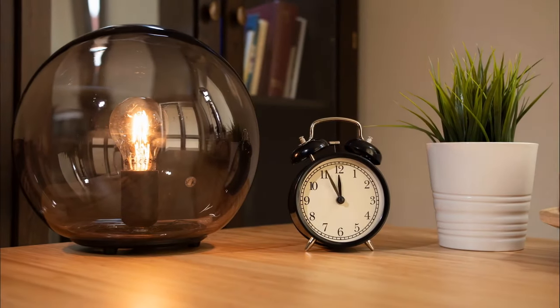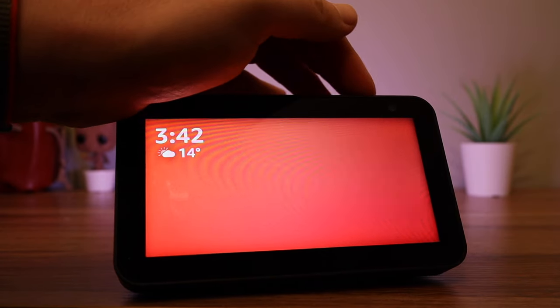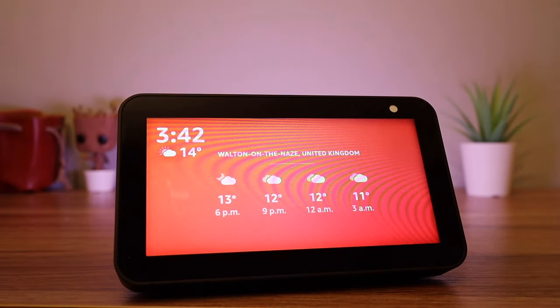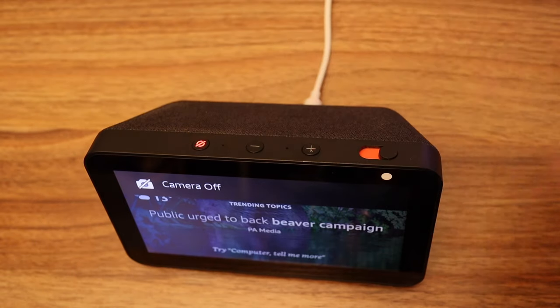You might not want your device to see you when you are in the bedroom. Fortunately, the Echo has a slider that you can slide over the camera lens so it can't physically see you. You can also mute the microphone by pressing the mute button on the top of the device. The button will glow red to indicate that the microphone has been muted.